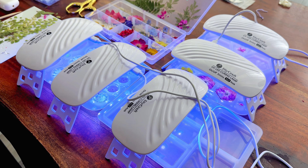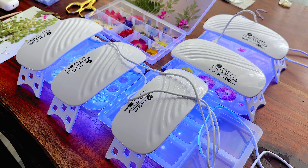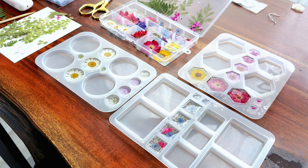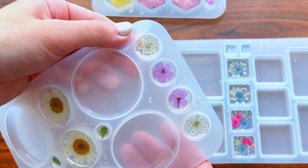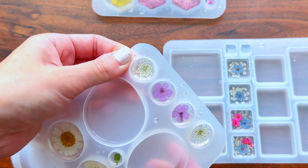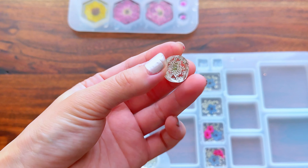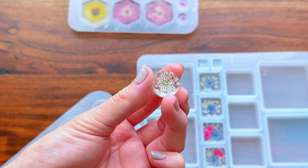Now I'm ready to cure this last layer, so I'm placing my UV lamps over the molds. This last layer I would say takes about 10 minutes to cure just for good measure. Before you demold, you do want to make sure that your pieces are completely cured and they're not sticky.